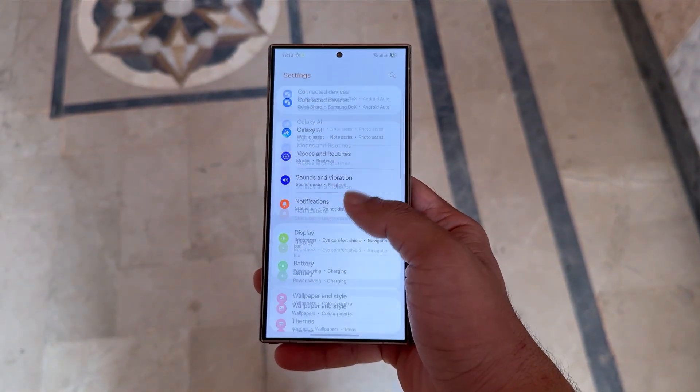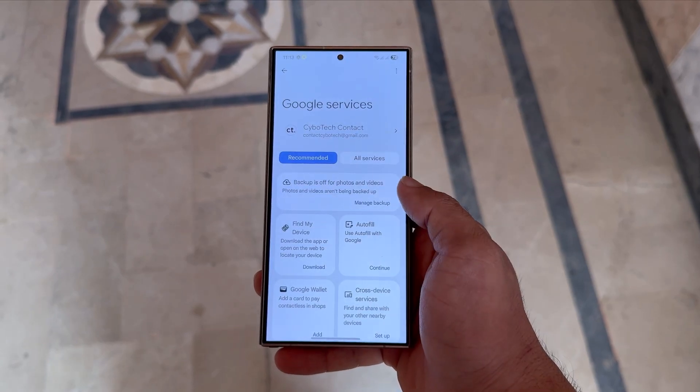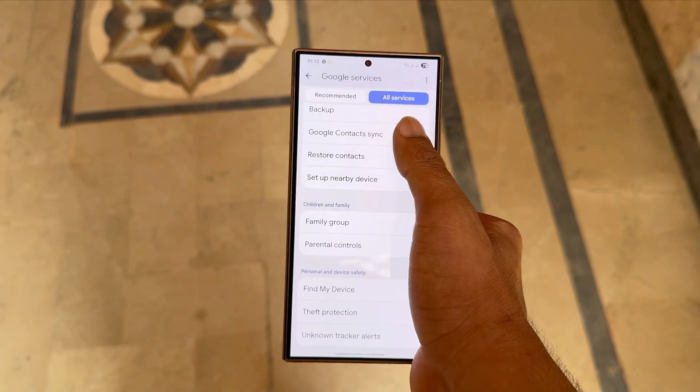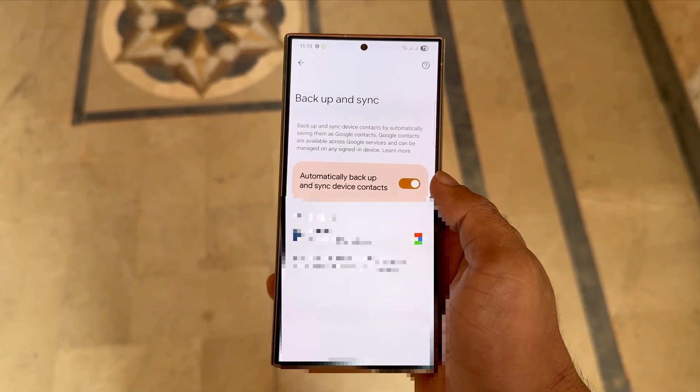First, go to your phone's settings, scroll down, and tap on Google. Then, under the All Services section, tap on Google Contacts Sync. Once you're in there, you'll see an option for Auto Sync. You need to turn that off.